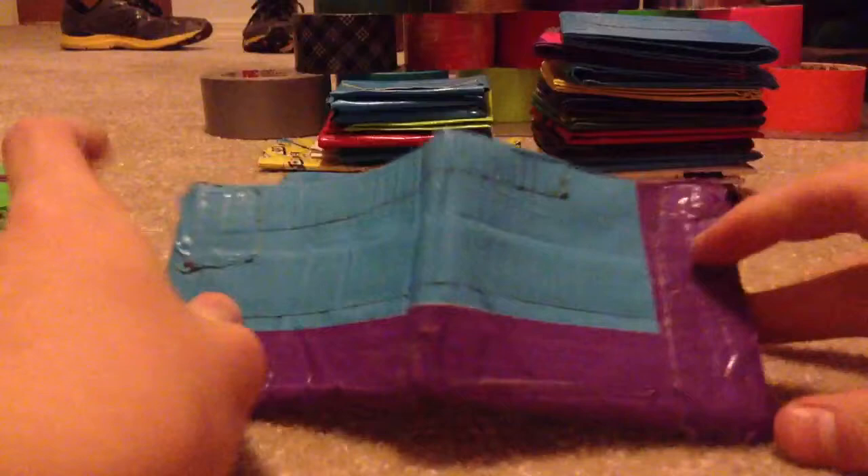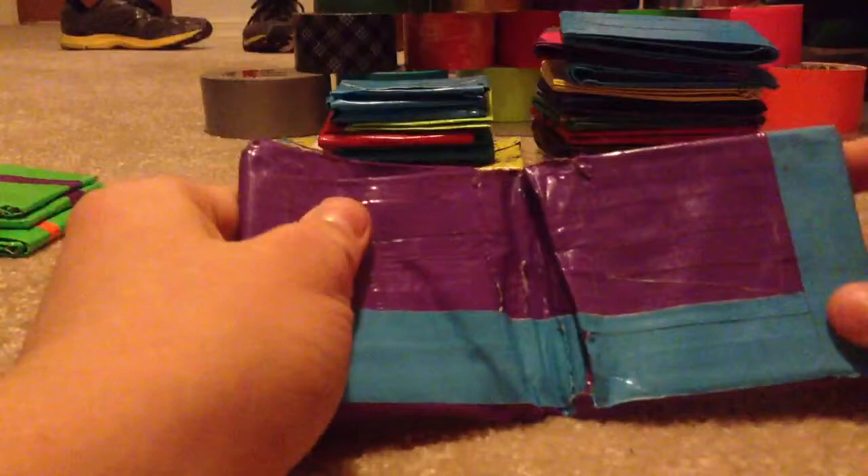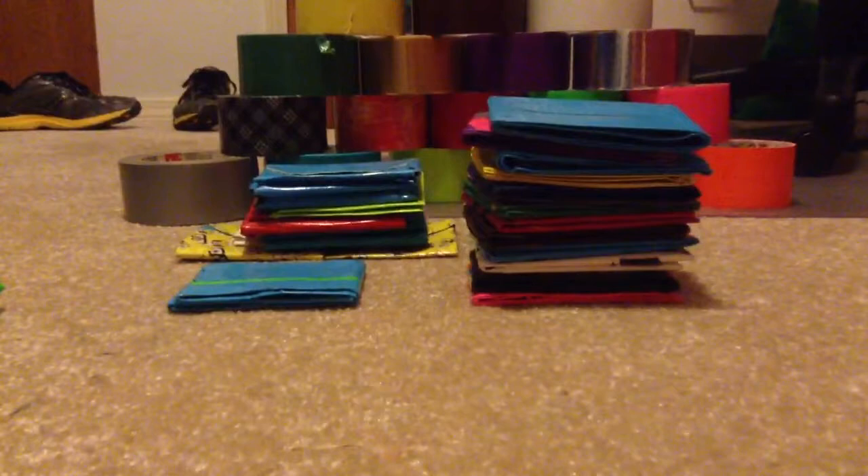This next one is kind of weird. It's got electric blue with purple on the outside, and on the inside is purple with electric blue. It's kind of cool. There's the coin pouch and the hidden credit card pocket. On the inside of the billfold, one side is electric blue and the other is purple.